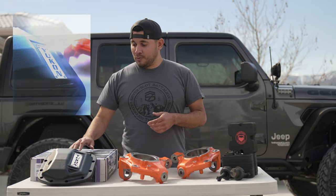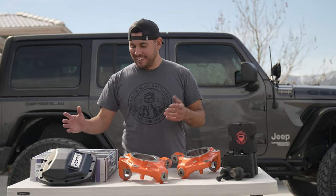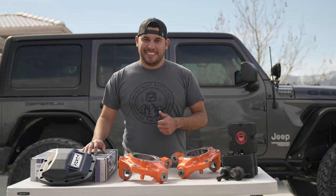I actually just dropped this right when we were about to film and it landed on a rock and it's perfectly fine — so that's a great endorsement right there.